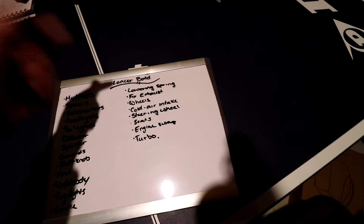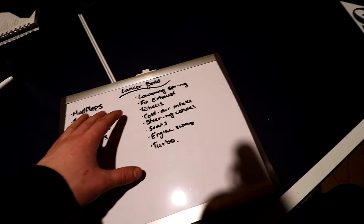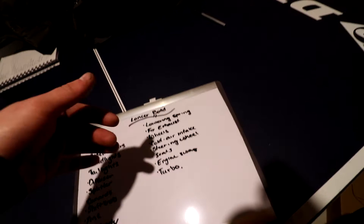On the performance side, I want to do lowering springs eventually. I know it's tough for the winter, but we'll decide whether we want to make this a rally build or a stance build. I also want to fix the exhaust — there's currently a Borla exhaust on it that would sound pretty good if there wasn't a leak near one of the hangers just past the mid-pipe. So I want to fix that, and if I have to learn how to weld — which I'm planning to do soon — I'm going to do that.